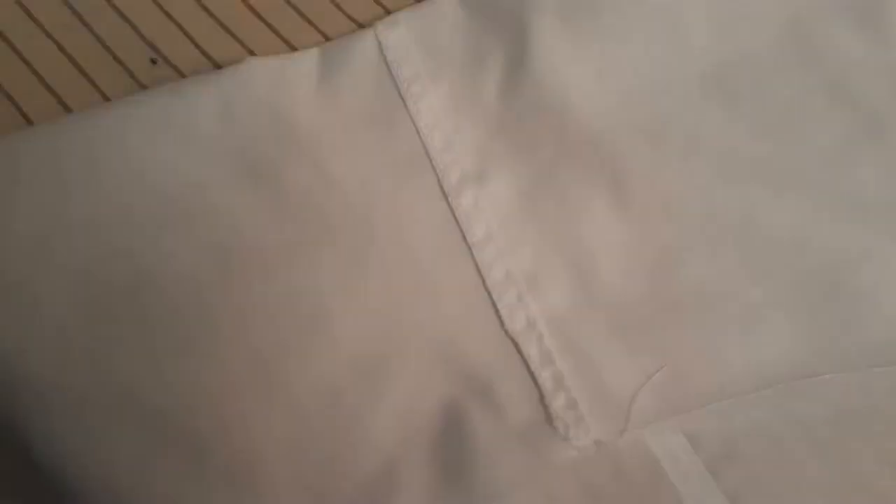So with the serging and the topstitching, this is what the inside of the seam looks like, and the outside looks like this. Nice and straight.